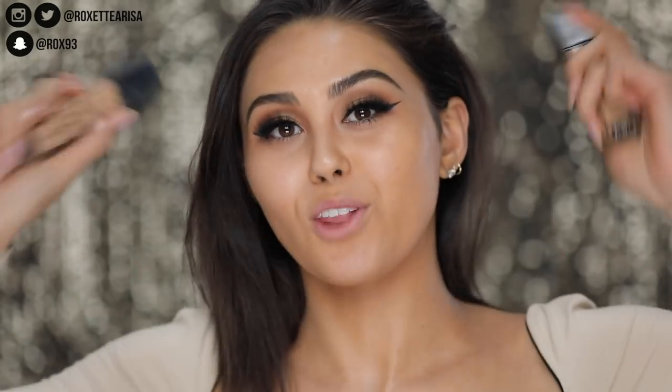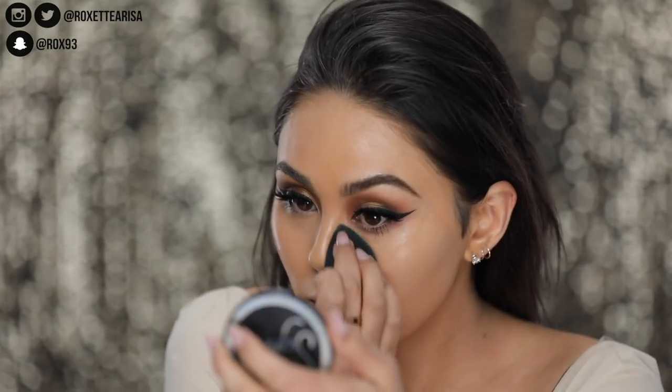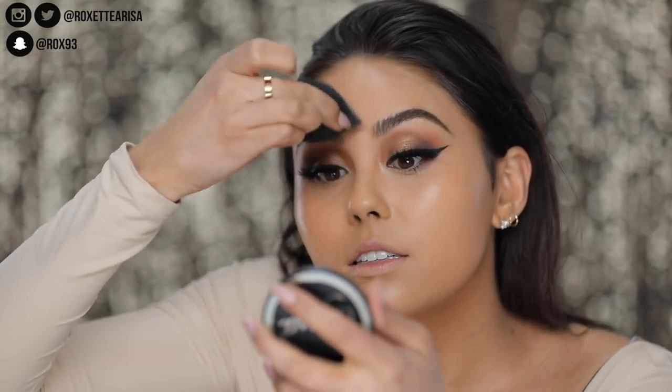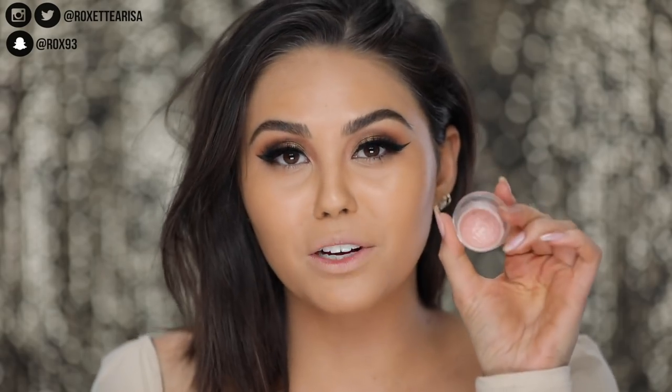Moving on to foundation — I'm gonna go in with the NARS Cosmetics Natural Radiant Longwear Foundation. You guys know I love this stuff. You just want to go ahead and bounce that into the skin and be really careful right here around the eye. I'm using the Sigma 3D HD Sponge because it has this really nice point to it so that you can get that precision and not mess up the liner.